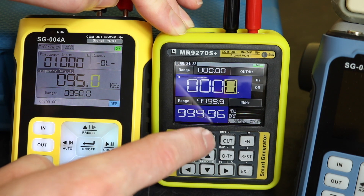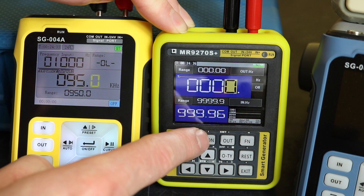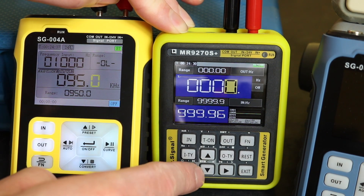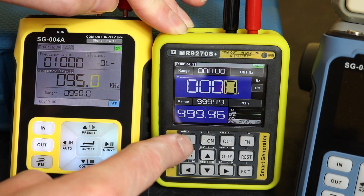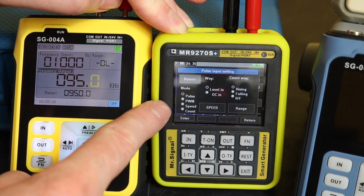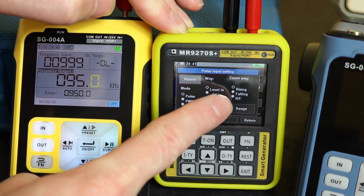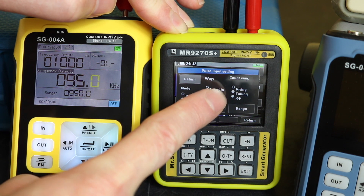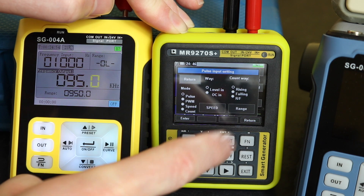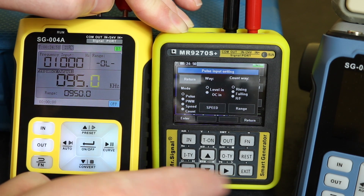The difference is we're reading at the bottom on the MR9270S and at the top on the SG-004A. If you hold the in key to get the menus, we've got the same menu: pulse, PWM, speed, or count, voltage input or open circuit in, and counting on the rising, falling, or rising and falling. We also have our range and speed functionality.